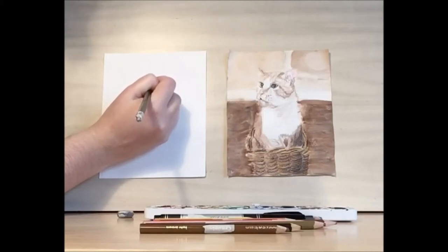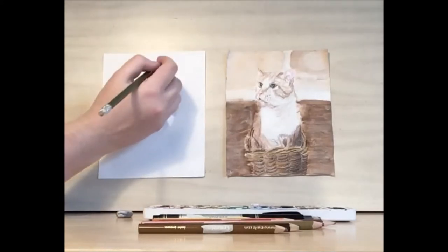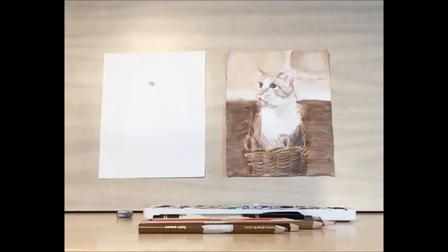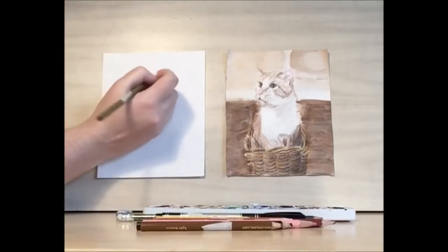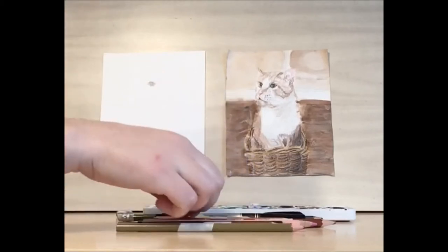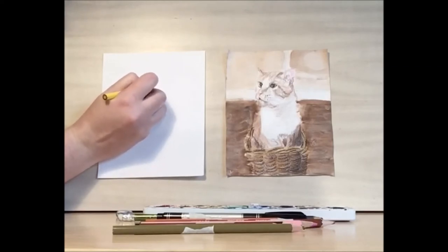And then let's draw a highlight, and another highlight next to the highlight. Now let's start coloring this in to see how it looks. I'm pretty happy with my eye, so I'm going to take my sandy color and draw in the color next to the pupil. You can use some yellow to really bring out the brightness of the eye.